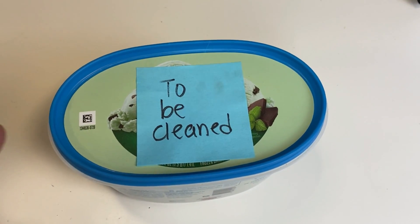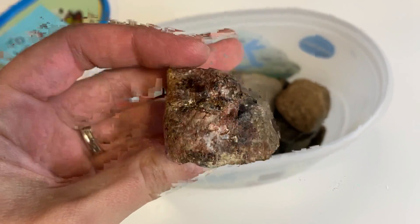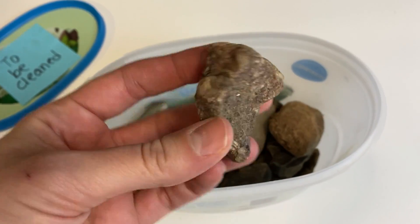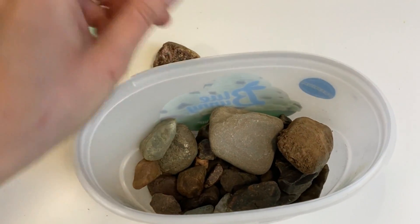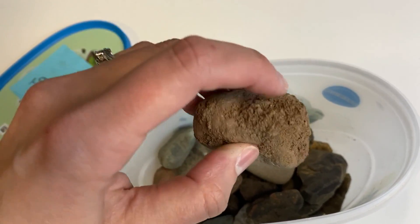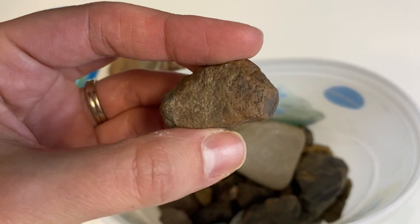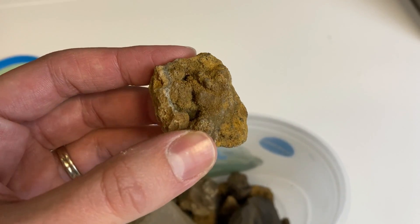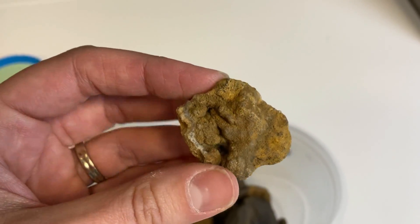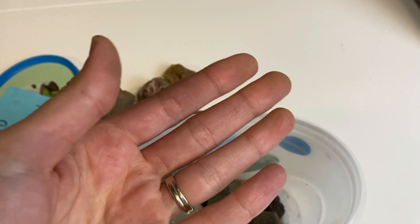So I do have a bunch of rocks here that need to be cleaned. I'm going to pick out some that we can put in our ultrasonic cleaner. Here is a really cool crystal-y looking one that could really use a good cleaning. This one really needs cleaning — it is super dirty. It looks like I didn't even clean this off at all before I took it home. Let's try this guy here, and this one — it's a druzy something, kind of looks like maybe it was part of a geode. And we'll do this one too for good measure. As you can see, they are very dirty and in need of cleaning.